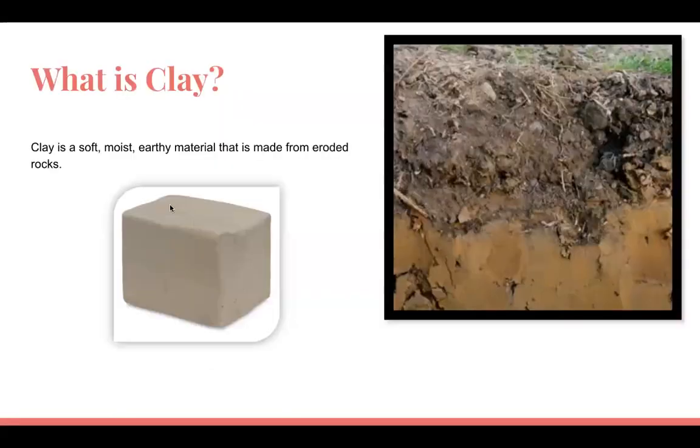We are starting our clay unit. Let's talk about what clay is — it's important to understand so we know what can go wrong and how to use it properly. Clay is an earthy material made from eroded rocks. When we use clay in art, someone has gone and taken the clay, removed all the sand and rocks, and done what's called wedging.